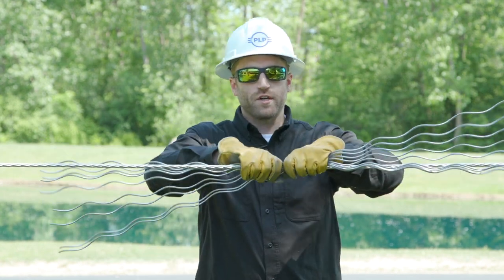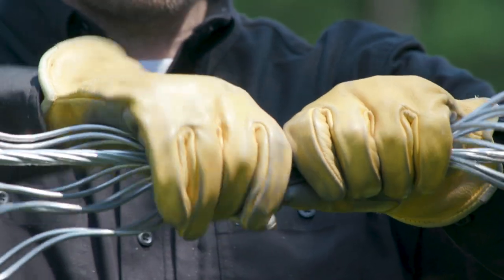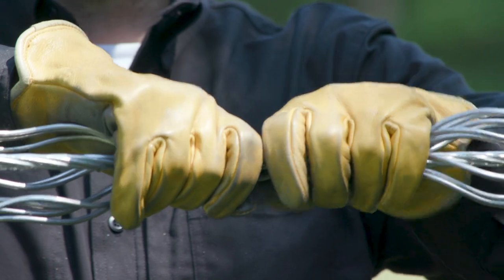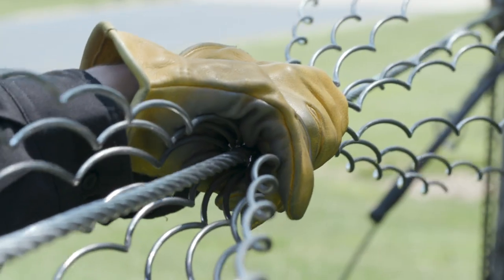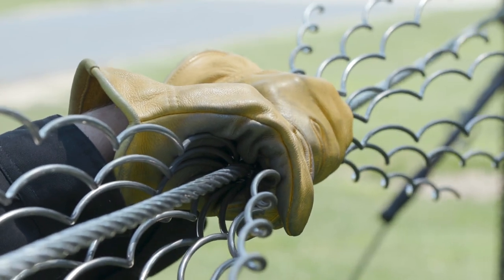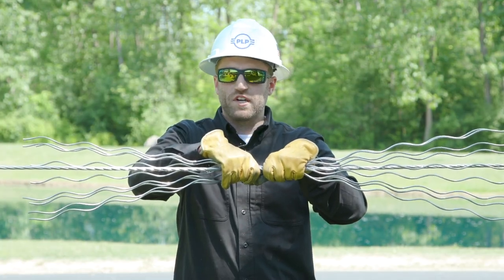Once they're on the conductor, you're going to be spreading them out. Loosen your grip and allow the armor rods to rotate and encircle your conductor. This is a task that also requires feel — it's based on experience and repetition of installing armor rods many times.